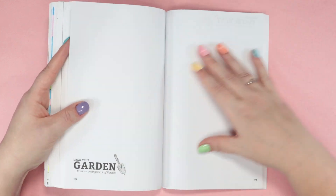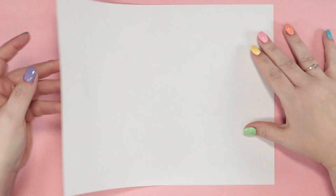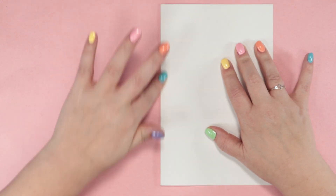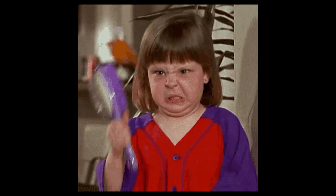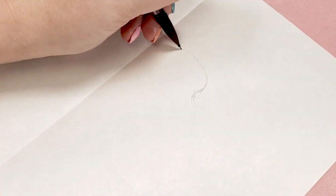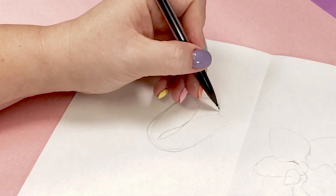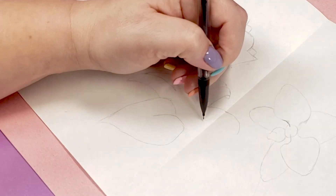The next page I'm going to do says draw your garden — draw an arrangement of flowers. For this page, I'm going to use a separate sheet of paper because I'm going to be using alcohol markers again. Why didn't I do that on the last page? I don't know — don't ask questions I don't know the answer to. I chose this page because it didn't require me to think; it told me exactly what to draw. And ever since I did that reverse coloring book, I've been wanting to draw flowers.